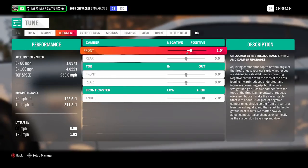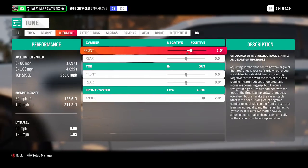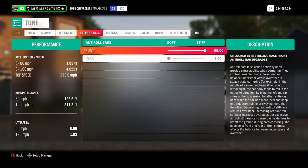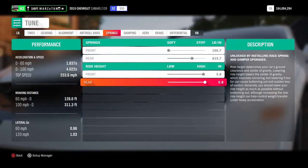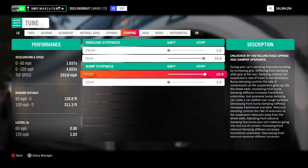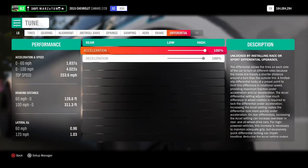We've got a little bit of positive camber on the front — remember, we're trying to have those front wheels not touch the ground as much. Zero everything out. Springs are at 7.6 front and 5 rear — real soft in the front, stiff in the rear. The car is raised all the way up, and it loves to be all the way up. Anti-roll bars at 110 front and 100 rear.